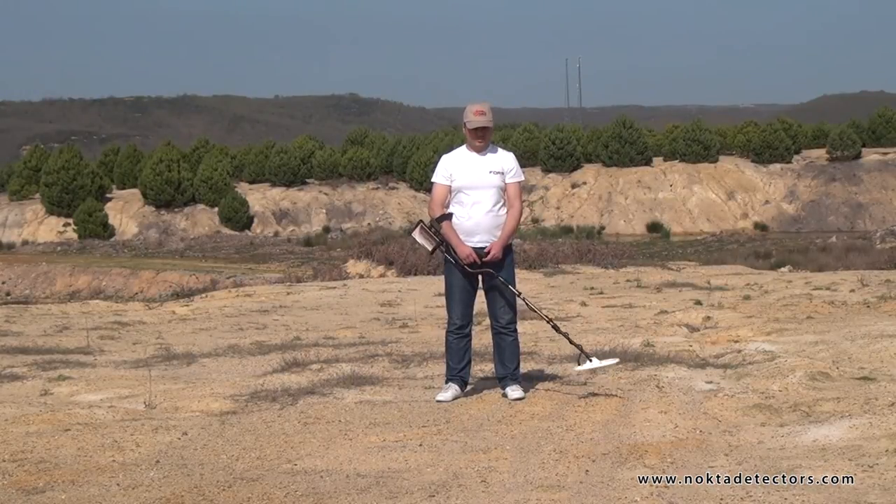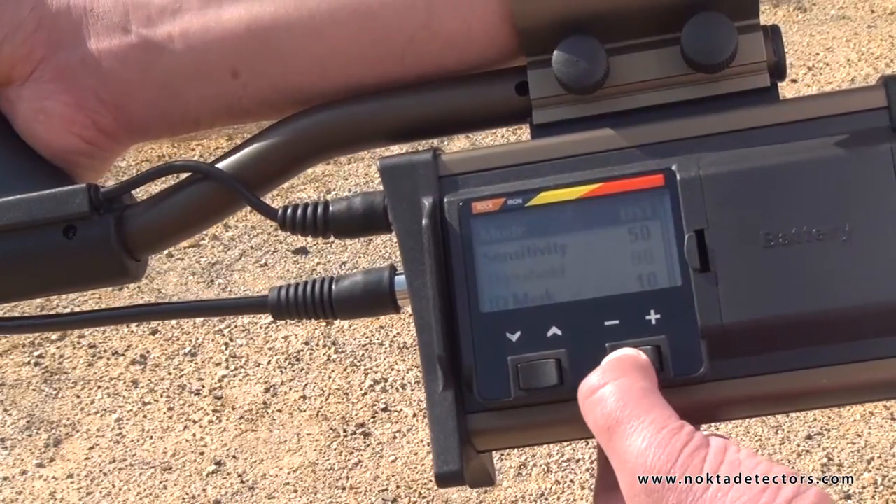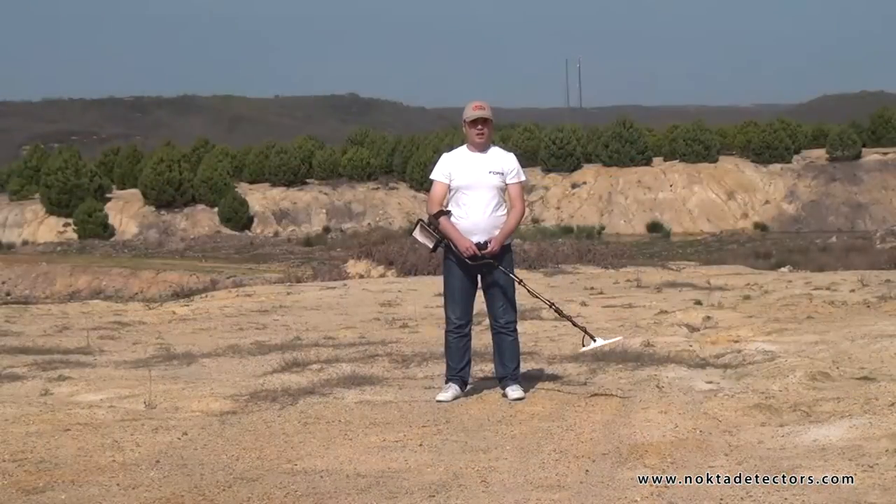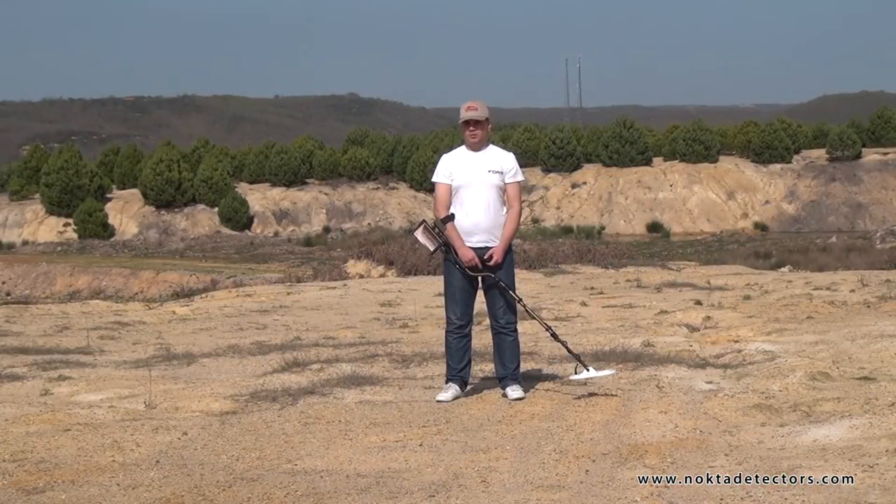Now let's see the discrimination 3 mode. This is the three-tone discrimination mode. The device will produce a different tone for ferrous metals, non-ferrous metals, and gold.